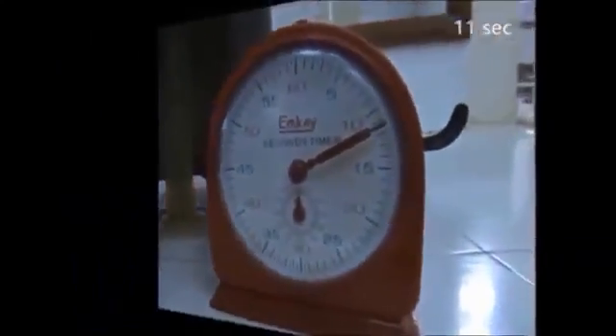This brings us to our last reading. Heating the apparatus up to 80 degrees, the time taken by 50 ml of glycerine drops to 9 seconds.